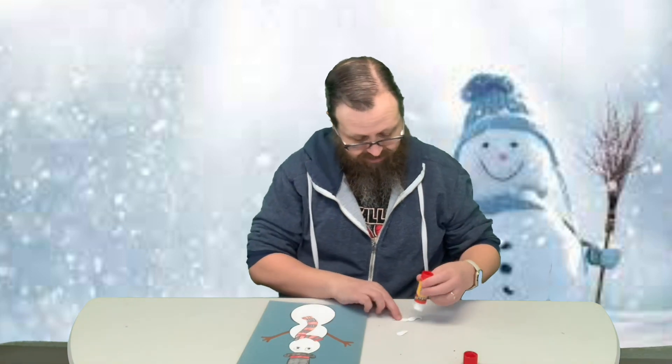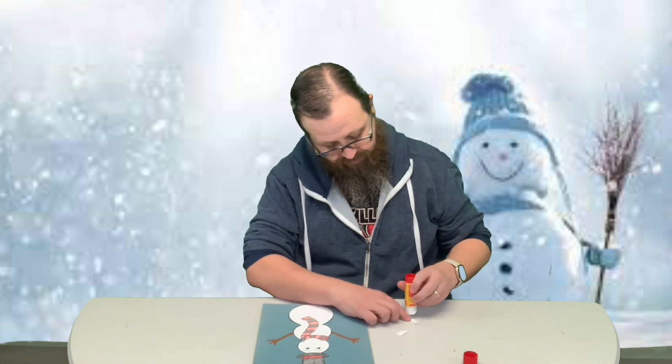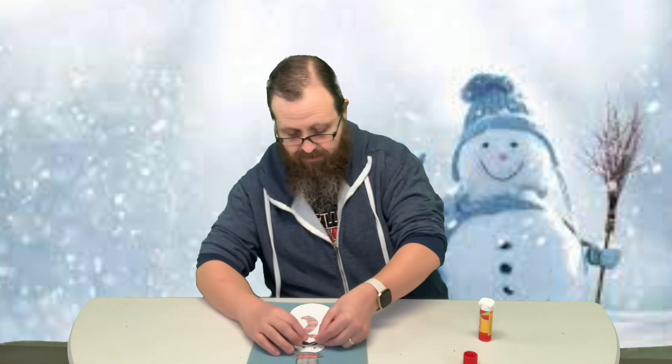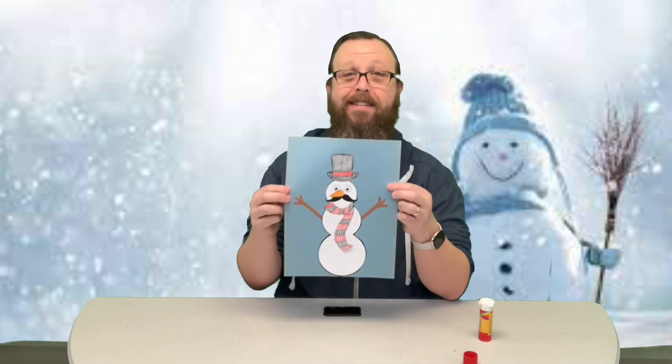Now, instead of a mouth, I did give him a mustache. And I'm going with the carrot nose. And there we go — I like the mustache. I think it's pretty cool. I want a snowman with a mustache.